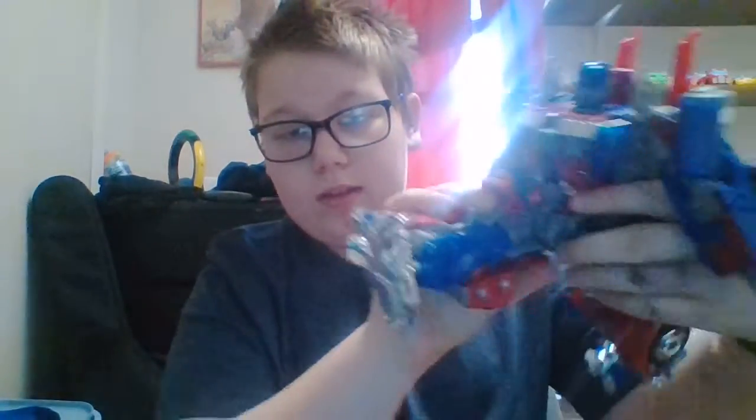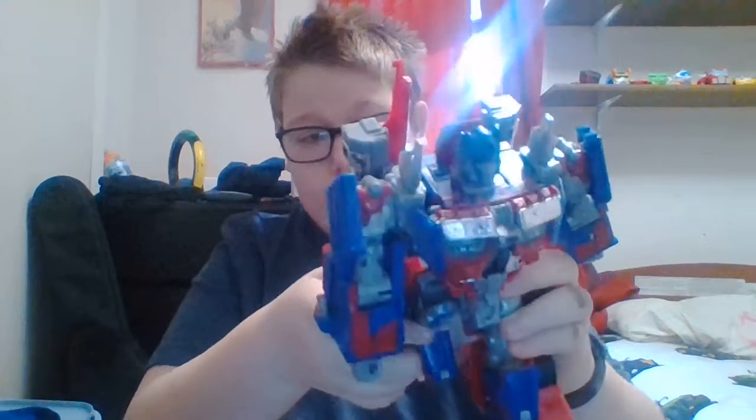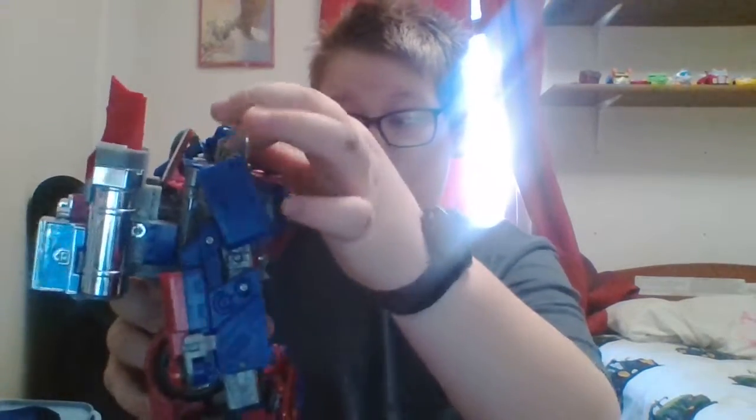This is my Optimus in robot mode. His arms can roll full 360 degrees. His arms can move out, his legs can go all the way forward but not all the way back because his backpack is in the way. His head does move, but not all the way. This is my Optimus Prime and this is my first review — I hope you liked it, please subscribe and leave a like. Bye!